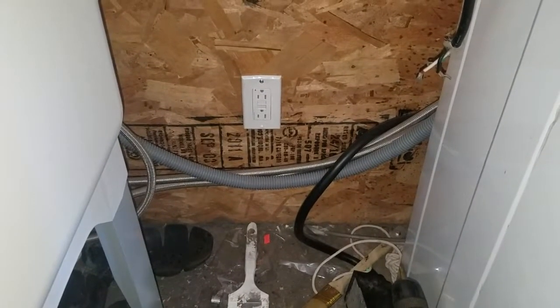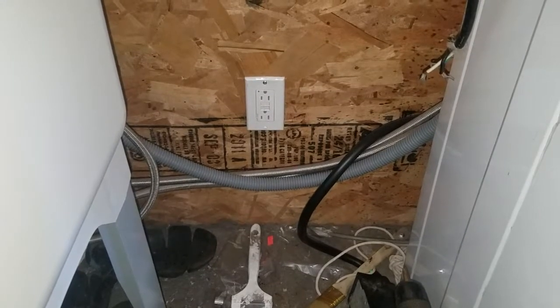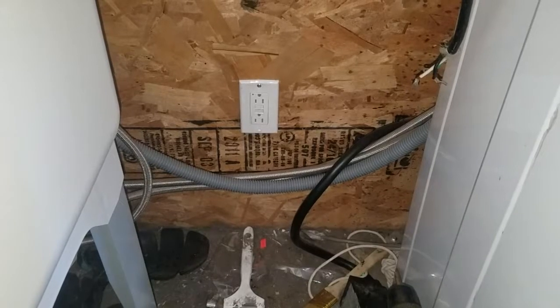Thanks for checking out our videos. Like this video and let me know if you have any issues in your house with electrical. We will talk to you guys later.